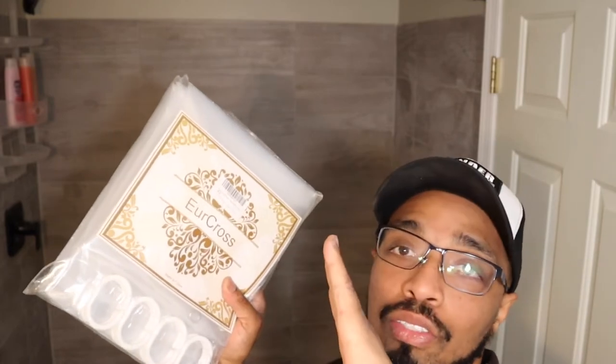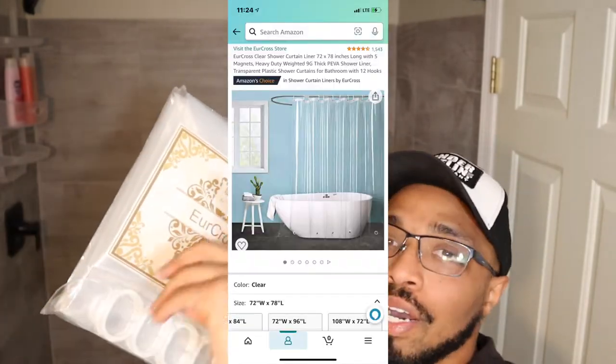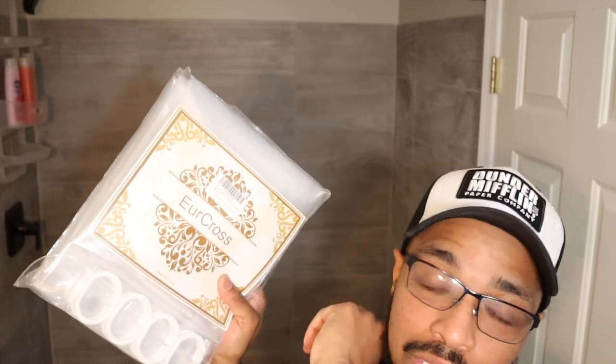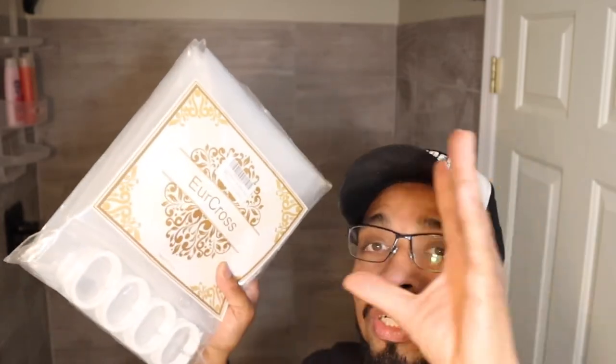This shower curtain actually is sized by the measurement that I want. I will post a link to this shower curtain on Amazon and you will be able to customize to whatever size shower curtain you want.